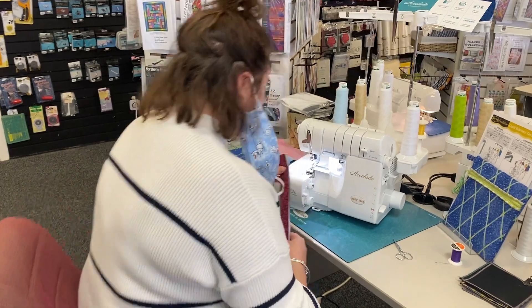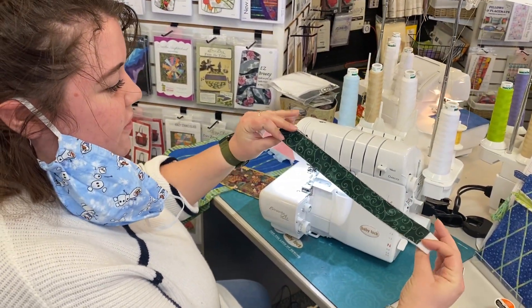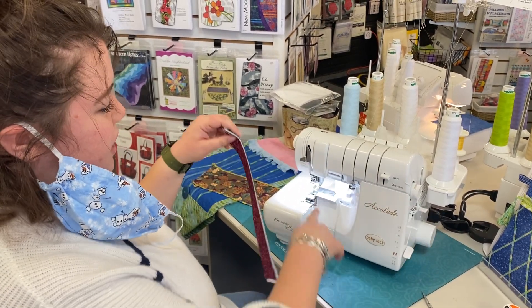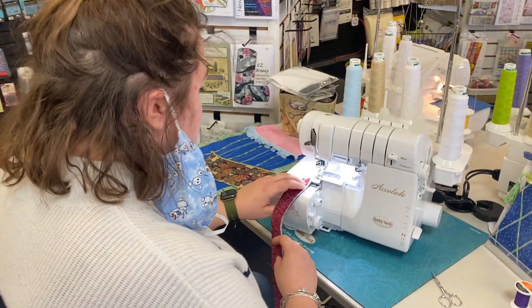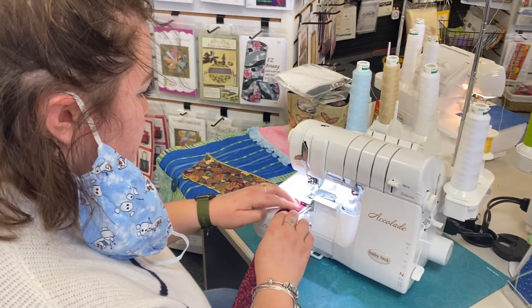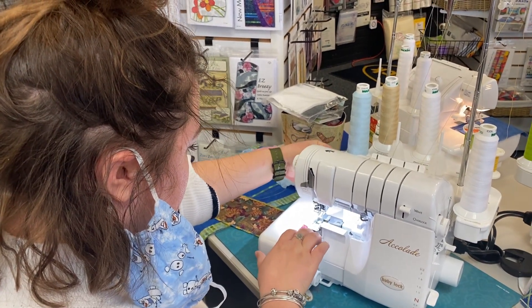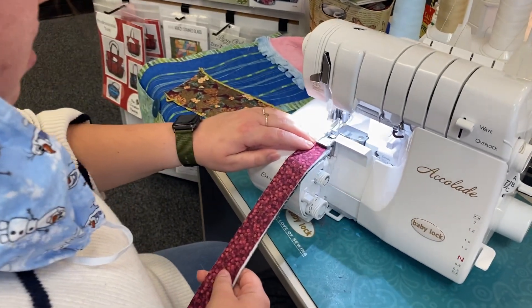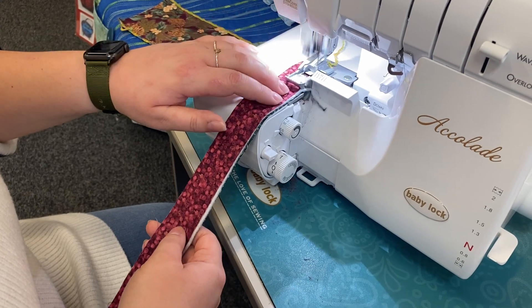So what I did with this: I took two different pieces of fabric and put some batting in the middle. It's not perfect, but the serger has a little cutter and you can cut off what isn't perfect. I'll lift up my little foot here, put it underneath, and then it cuts it off and covers it.